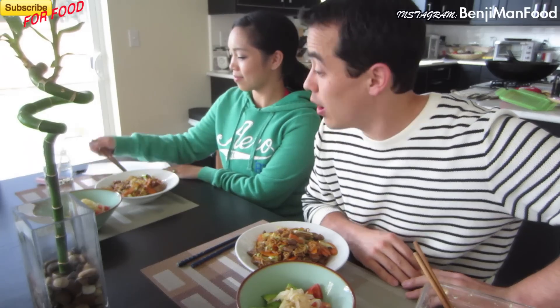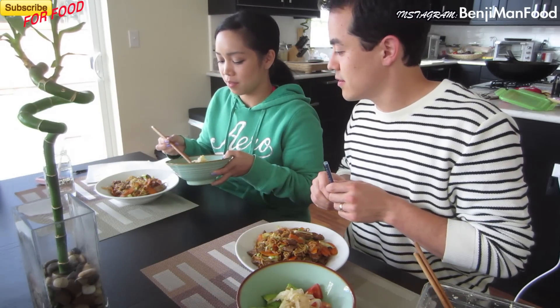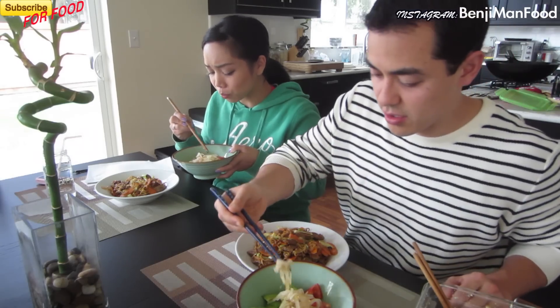This has been another episode of Benji Man TV. Make sure you subscribe to my channel if you want more recipes or you just love food. Let's try it — take a good chunk of that. It is good. Bam. Thank you very much.